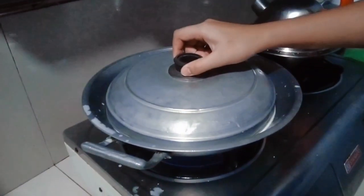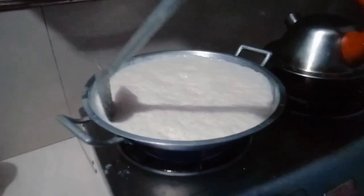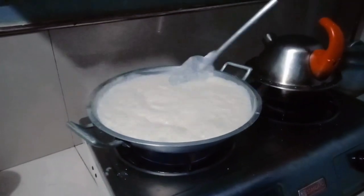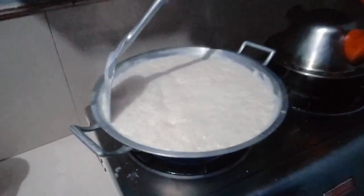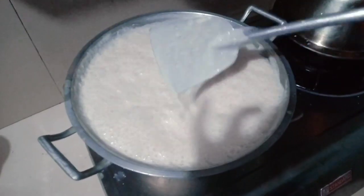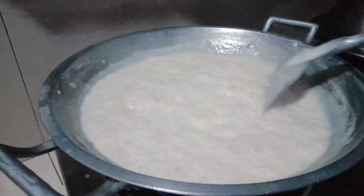When heated, the water in the coconut milk starts to evaporate due to increased temperature. As the water evaporates, the concentration of coconut oil in the remaining liquid increases. The process of heating coconut milk promotes the breakdown of the emulsion, causing the oil to separate from the water and other components. As the water continues to evaporate, the coconut oil becomes more concentrated and eventually starts to collect on the surface of the liquid.